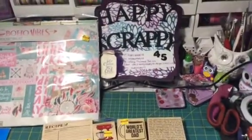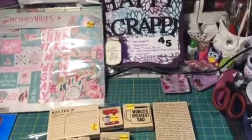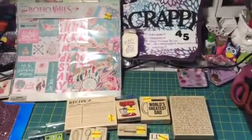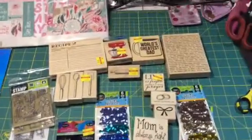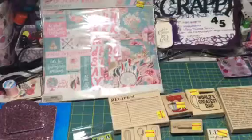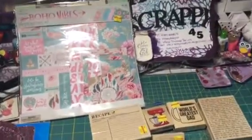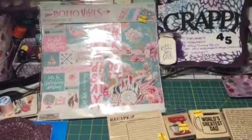Hi YouTube, this is Latonya coming from Happy Scrappy 45 with the haul video from Hobby Lobby, the Dollar Tree, and Tuesday Morning. Okay, first let me start off with Hobby Lobby, of course.